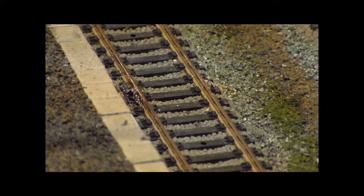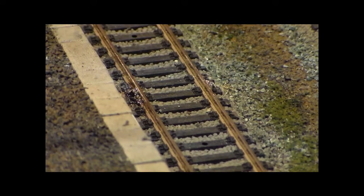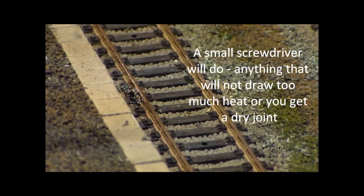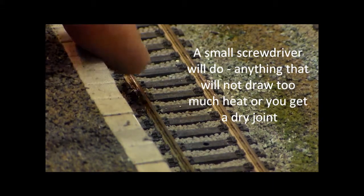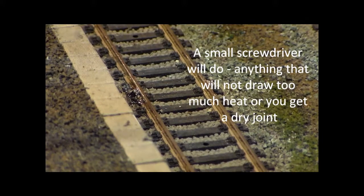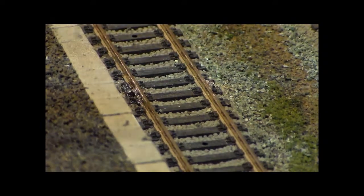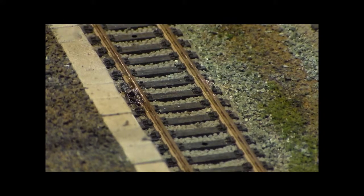I've remade that connection, because I wasn't absolutely sure it was spot on — i.e. there wasn't an element of dryness. In the process I have melted the sleepers, but I've also made a connection with a smaller blob of solder. It has nothing to do with the size of the blob of solder, because you can see there's a big blob over there. It's really to do with how well the solder has wetted both pieces of metal. And I think, or at least I hope, that's a better electrical connection, although it does need some cosmetic tidying up.